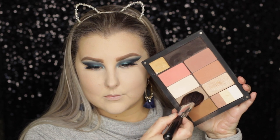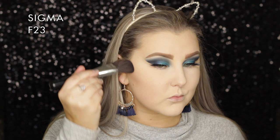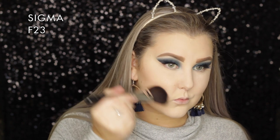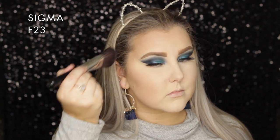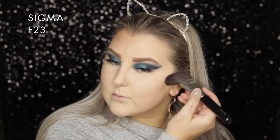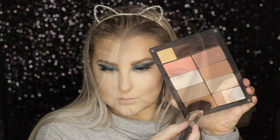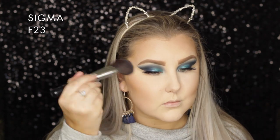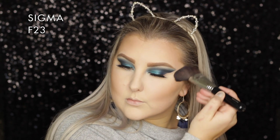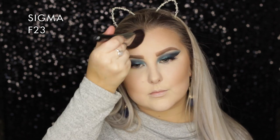To contour, I'm taking one of my Inglot powders - I forget how much I love them until I use them again. I took contour shade 505 and sculpted out my cheekbones, a little around my hairline and temples, using my F23 from Sigma. Then I picked up the bronzer shade 507 and applied that more on top of my cheeks and around my hairline.